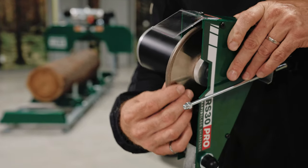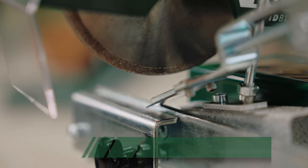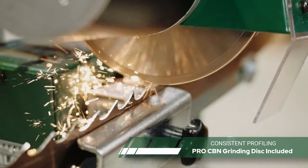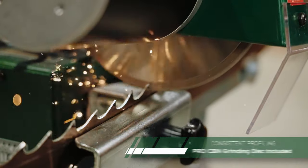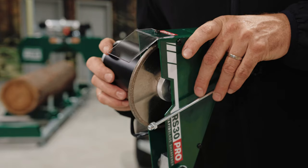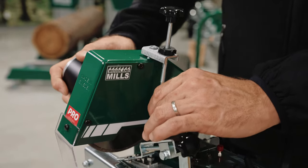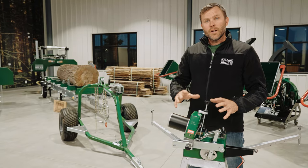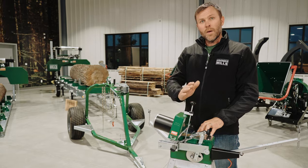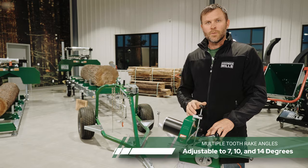We've chosen to use a CBN grinding wheel over a traditional bonded abrasive disc for its longevity, consistency — because it holds its profile over its service life — and its resistance to heat and ability to dissipate generated heat. As part of initial setup, when you first get a blade on, you'll set the grinding head to match the hook angle of the blade, with 7, 10, and 14 degree options available.